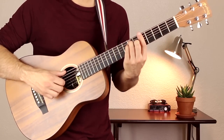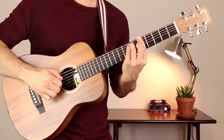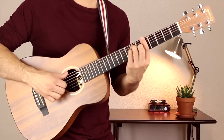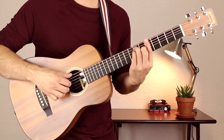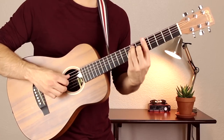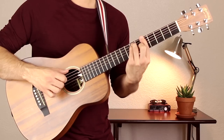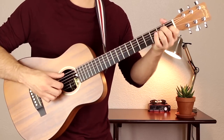We're going to move to the A chord and do the same thing. Thumb on the E string, first and second fingers on the D and G strings. Go E, D, G. Move your thumb to the A string. Go A, D, G. And then E, D, G, A, D, G. Then go to E and do the same exact thing.